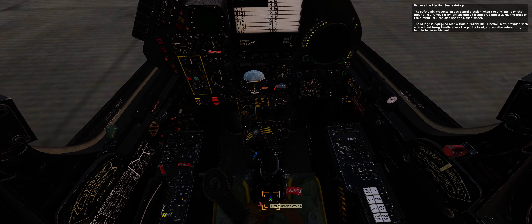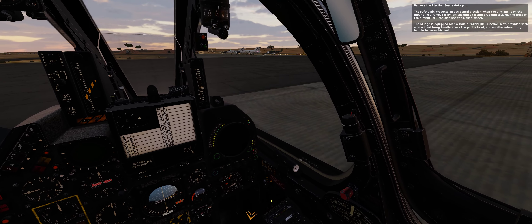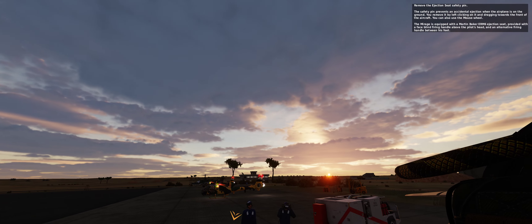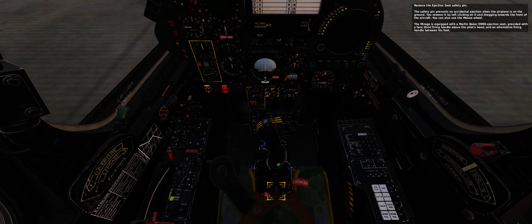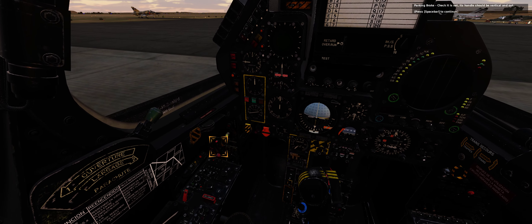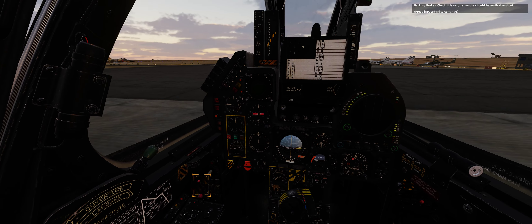Remove the ejection seat safety pin. The safety pin prevents an accidental ejection when the airplane is on the ground. You remove it by left clicking on it and dragging towards the front of the aircraft. You can also use the mouse wheel. The Mirage is equipped with a Martin Baker ERM-6 ejection seat, provided with a face-blind firing handle above the pilot's head and an alternative firing handle between his feet.